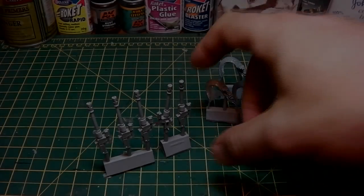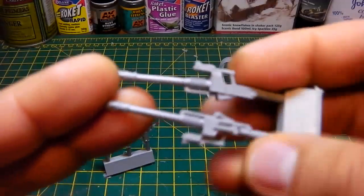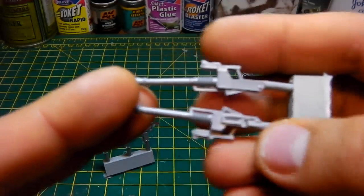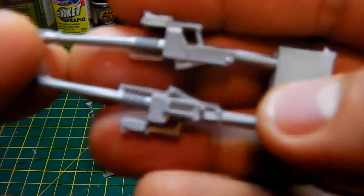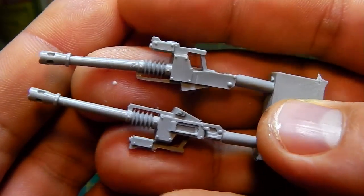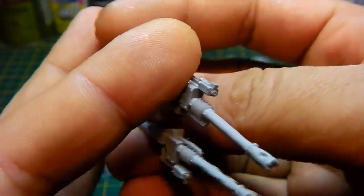Okay guys, welcome back. So here we have them - the Space Marine autocannons, which you can now give to your pre-heresy heavy weapon guys. And I've got to say, these are immensely cool. Just look at that. That is pretty nice. They're going to look quite cool.